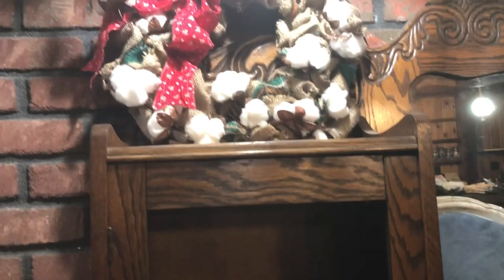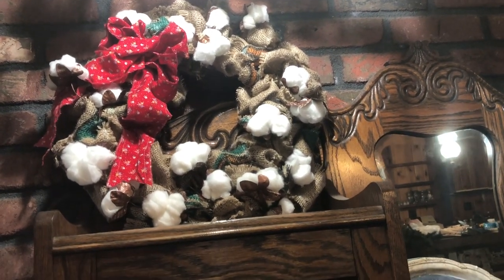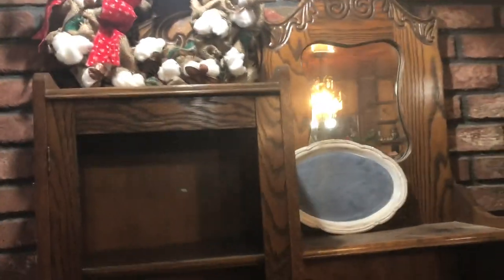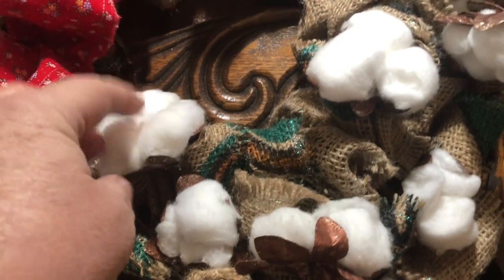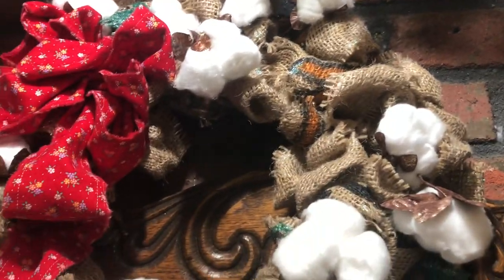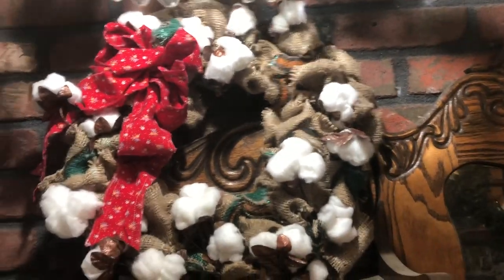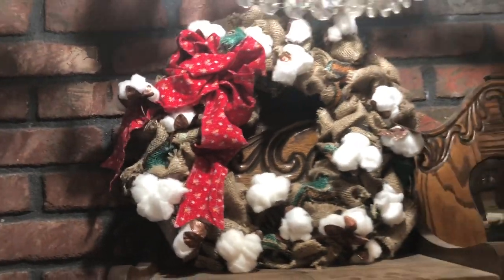I made that wreath — it's burlap and I made the cotton picks. I'd seen them different places and then I saw how to make them just from cotton balls. I actually think I like mine better than the ones I saw at Hobby Lobby. So that's my little tribute to our agricultural heritage here in the central San Joaquin Valley.